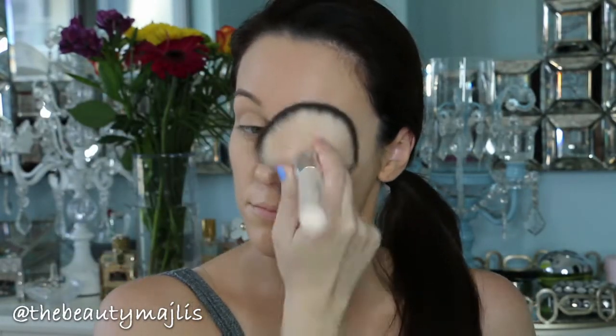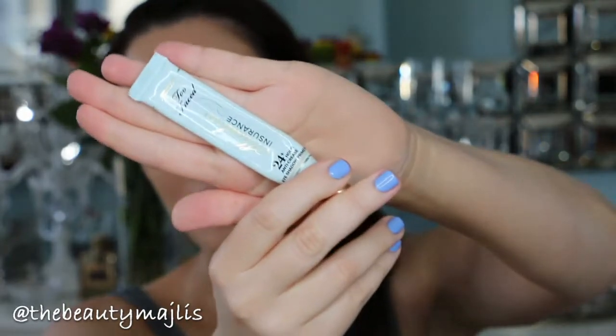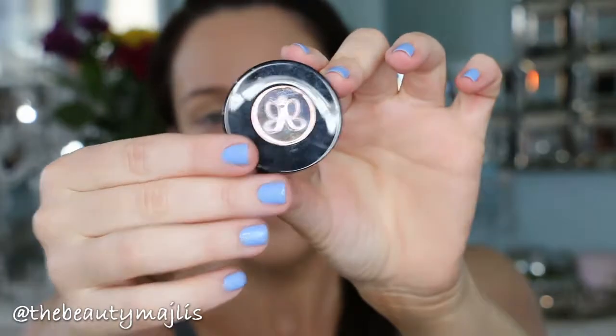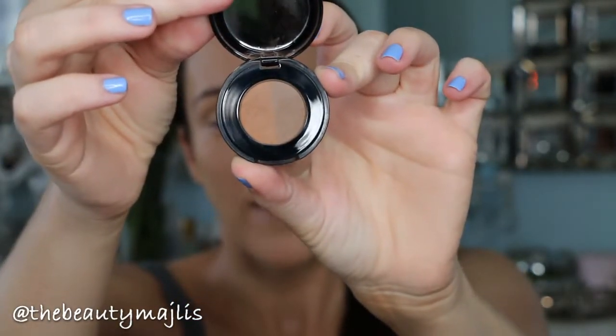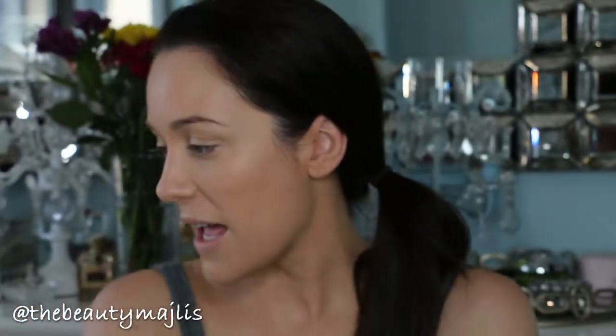My next step is to use an eyeshadow primer — this is by Too Faced and it's called Shadow Insurance. This is going to make sure your eyeshadow stays in place all day long. I'll wait for it to dry and then do my eyebrows using Anastasia brow powder in Caramel. I personally do not recommend threading or waxing the eyebrows.